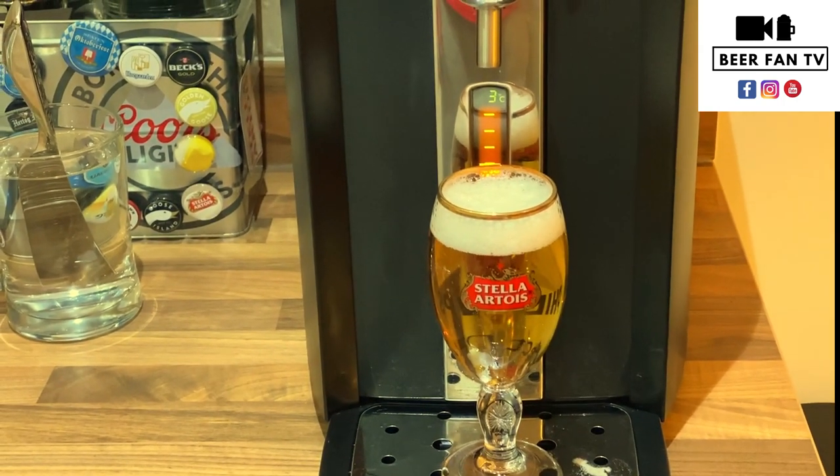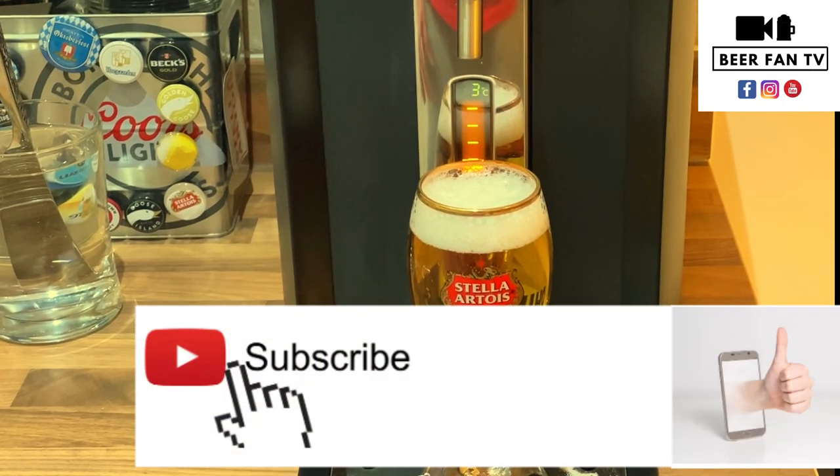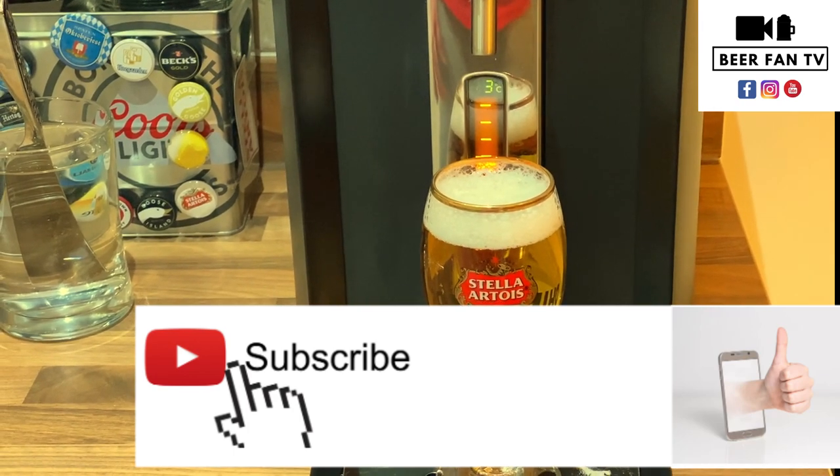I hope this little video has helped. Enjoy your beer, and please like, share and comment, and I'll see you on the next video. Thanks very much.